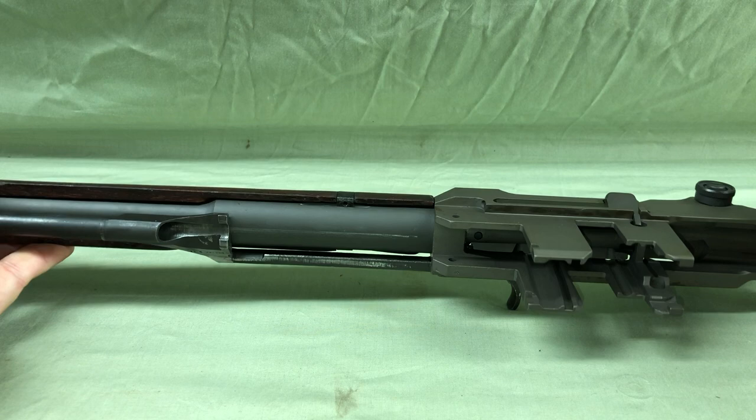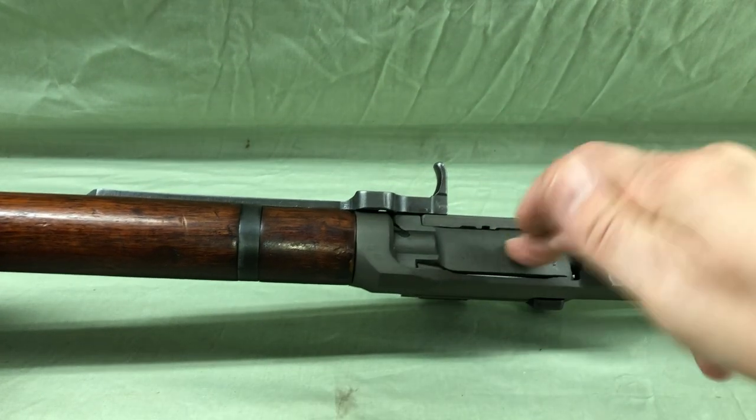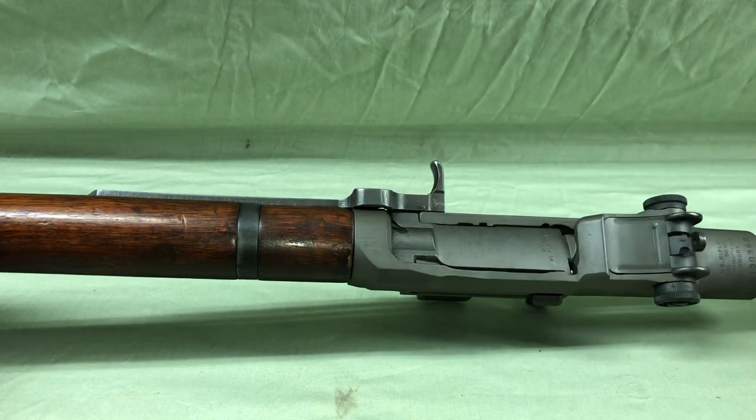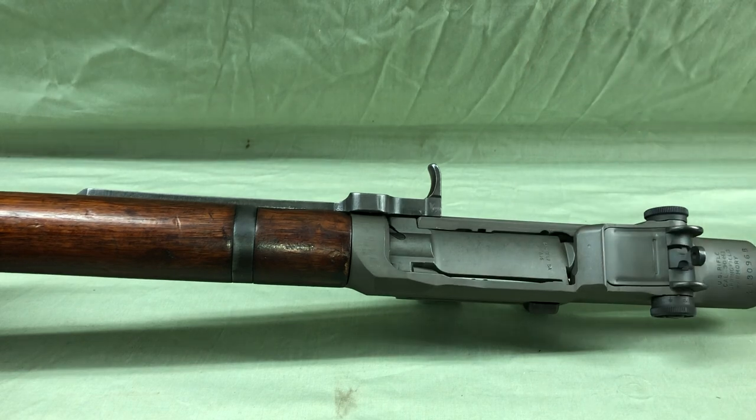This weapon is also dry — I don't have any lube in it whatsoever. So it's doing this under its own weight, the op rod and the bolt going in and out of battery by itself.